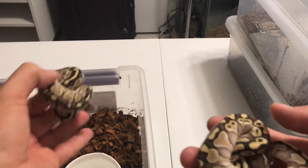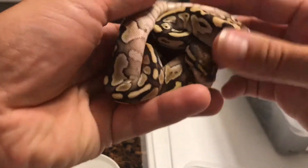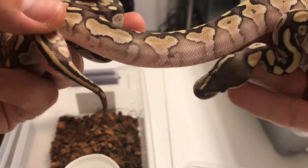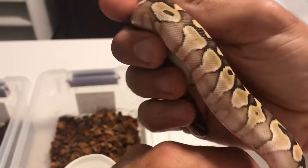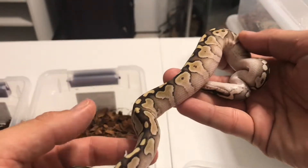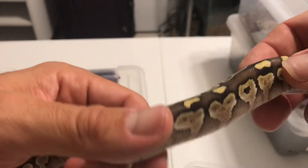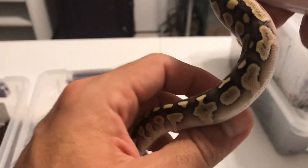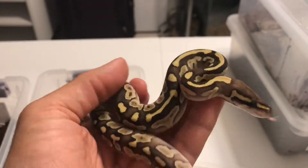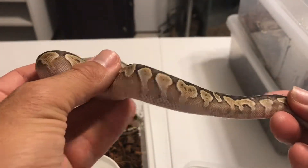These are the two beautiful lessers. I think they're absolutely gorgeous. I absolutely love the actual pattern on their scales. I love these guys. I remember at first I told everyone that I actually had one lesser and three Mojaves, but after they shed, I finally realized that I actually had two lessers and two Mojaves. Those are the lessers.